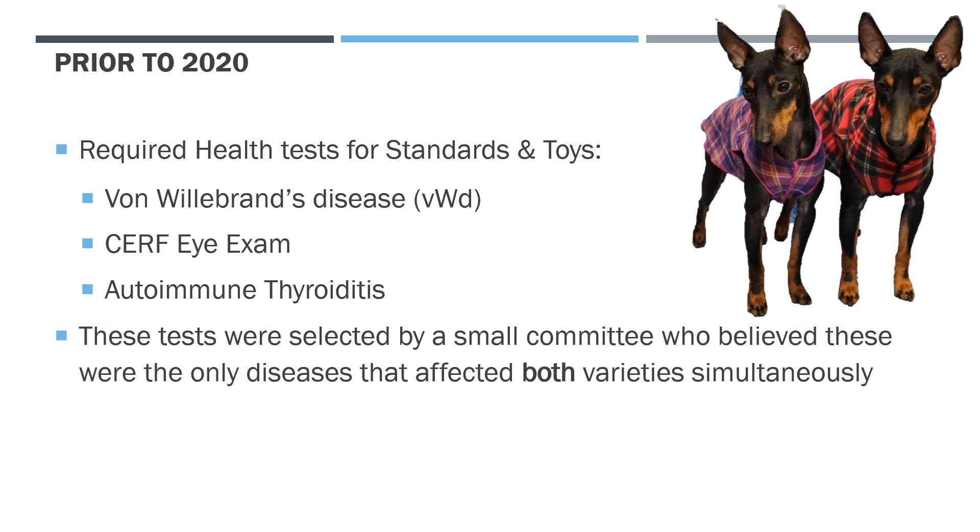What were the required health tests in Manchester Terriers prior to 2020? The tests were the same for both varieties, chosen by a small committee who believed these were the only diseases known to affect both varieties simultaneously. They selected VWD (Von Willebrand's disease), a CERF/SURF eye exam, and autoimmune thyroiditis. Those were the three tests you would do, submit results, and obtain a CHIC number for your dog.